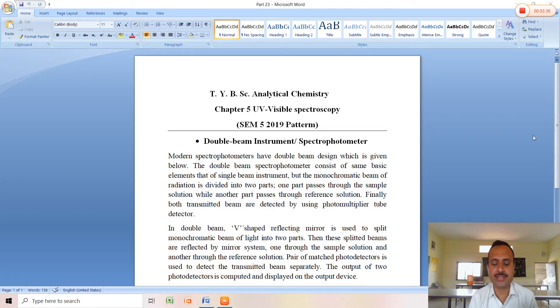The output of the two photodetectors is computed and displayed on the output device. This is all about the double beam instrument.